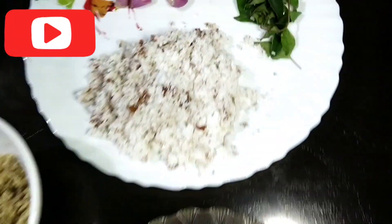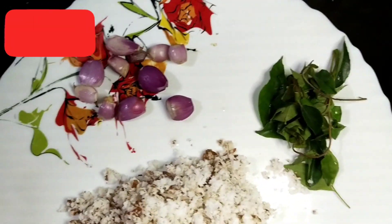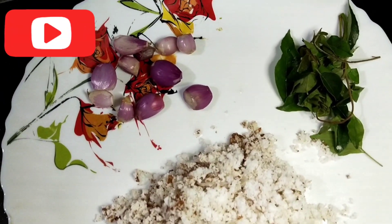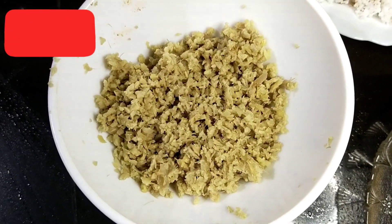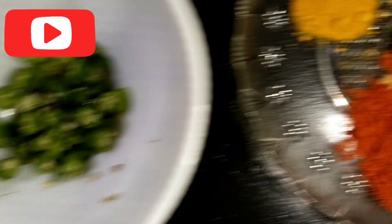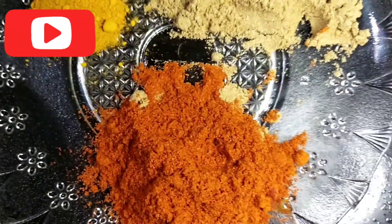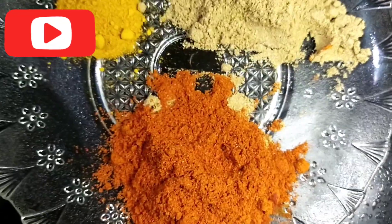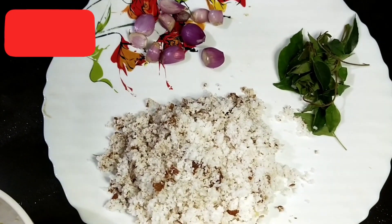I will show you the recipe for this video. We will put a little bit of a spoon in the pan. Now, I'm going to put a little oil in the pan.